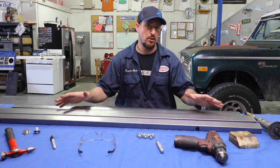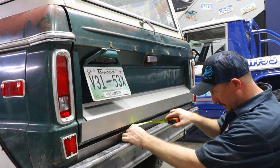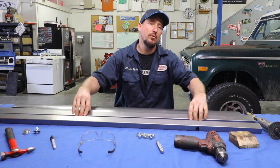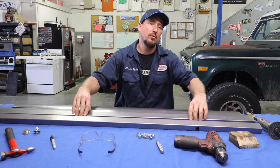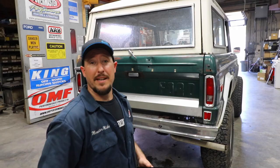Before you buy the filler panels, you're going to want to make sure that you have the correct body gap. Keep in mind, not all body lifts are the same. If you have a one inch body lift, make sure you have an inch and seven eighths of clearance. If you have a two inch body lift, make sure you have two and seven eighths inches of clearance from the top of your frame to the bottom of your tailgate. It literally just slides in between the top of the frame and the bottom of the tailgate.